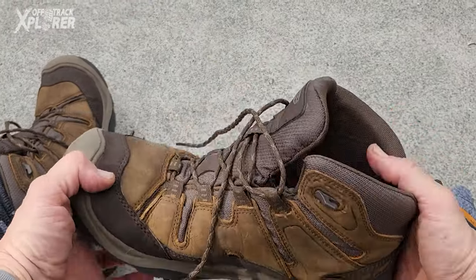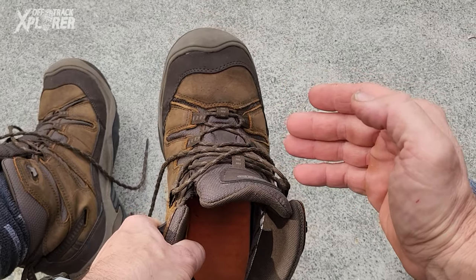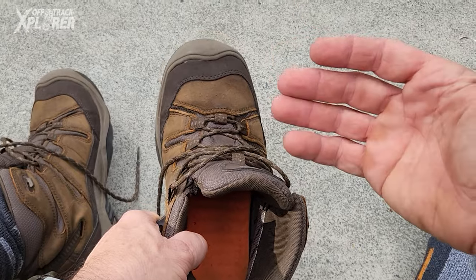Hey, if you wear hiking boots or any type of shoe for that matter, I want to show you a shoelace knot that does not come undone and in my opinion it's probably the best one I have ever come across.